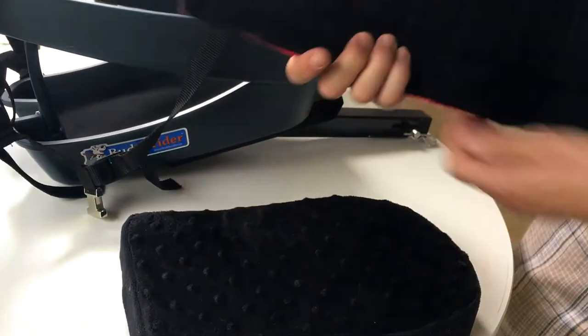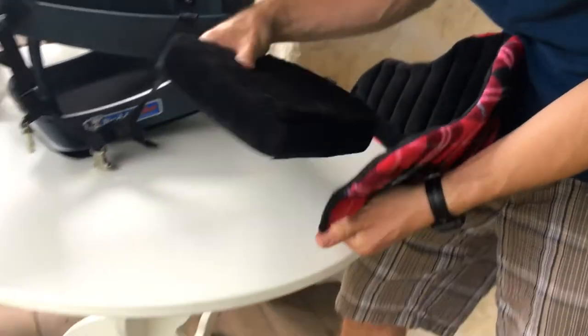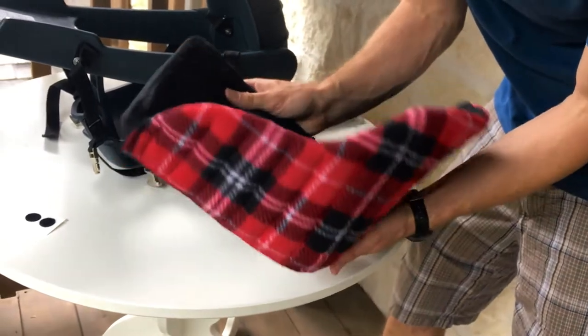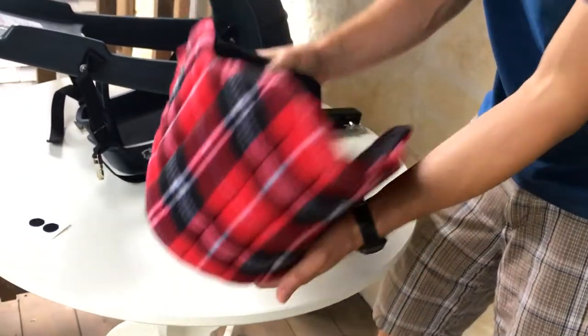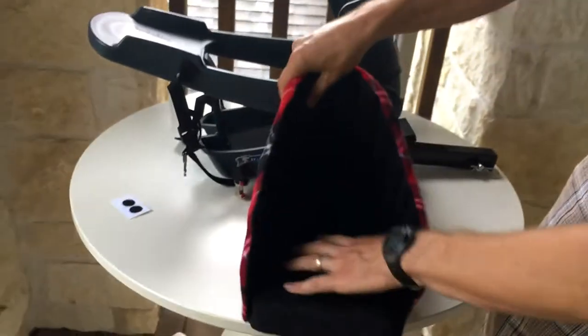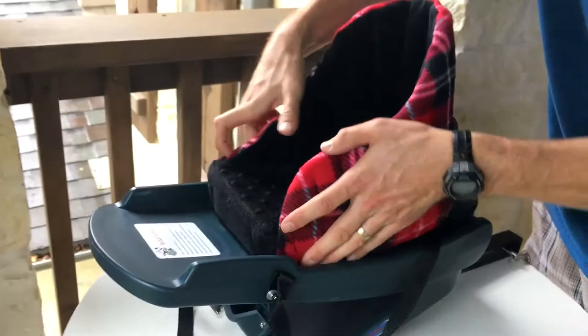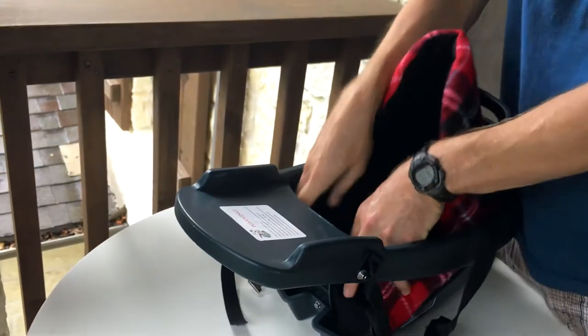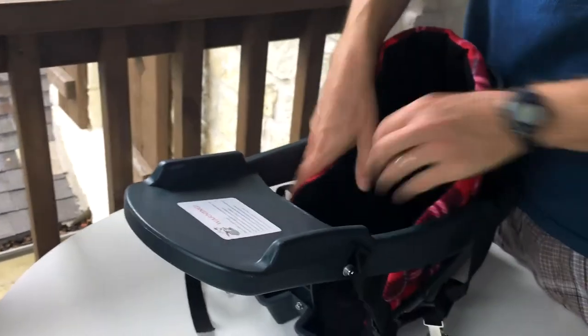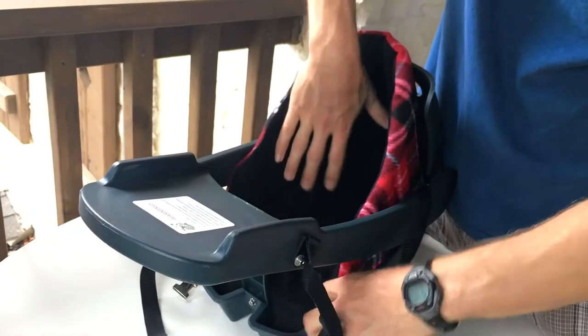It's got this Velcro that allows you to just quickly put it on, about like that or so. So it forms a little booster seat that's going to slide right inside your Buddy Rider dog bike seat, and just allows the little guys to get boosted up. You can just fit it in there like that.